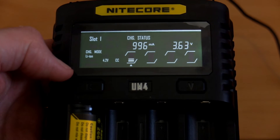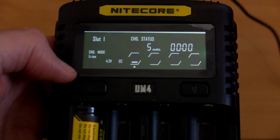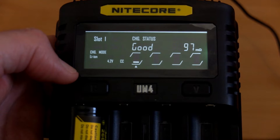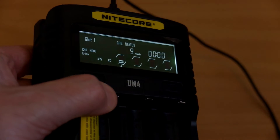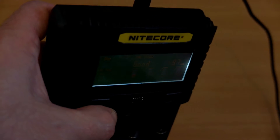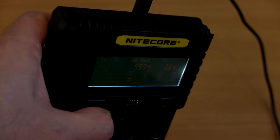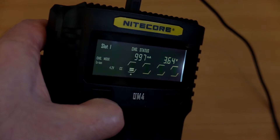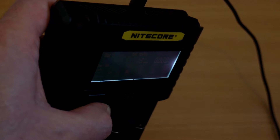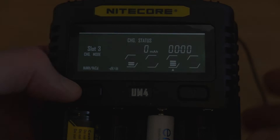Once you've got a cell in, the basic display shows you the voltage, milliamp hours, and total amount of time it has charged into the cell. You also have the milliohms reading as well as the current charge status, so you can see how much has been charged into the battery, how long it's taken, and the internal resistance. Viewing angles are generally good from most sides, except directly from behind where the display disappears.